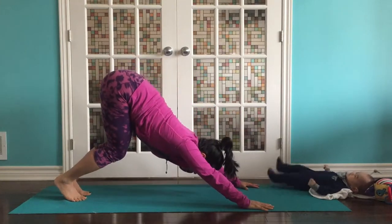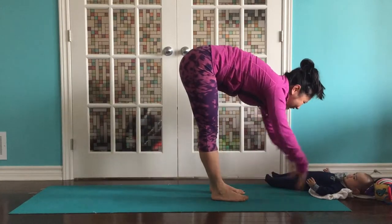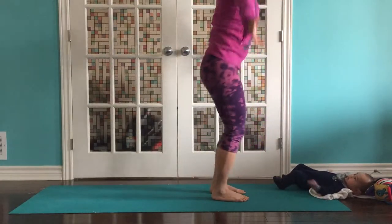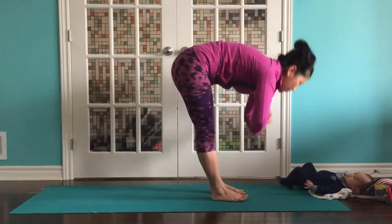We're going to bend the knees. Inhale, reach back. Exhale, step or hop lightly to the front of your mat. Inhale, half lift, flat back. Exhale. Bend your knees. Root and rise. Inhale. Exhale right away, forward fold. Inhale, half lift, flat back. Exhale, fold.